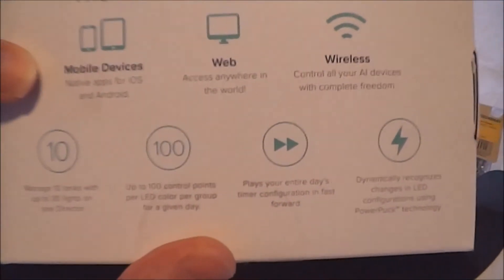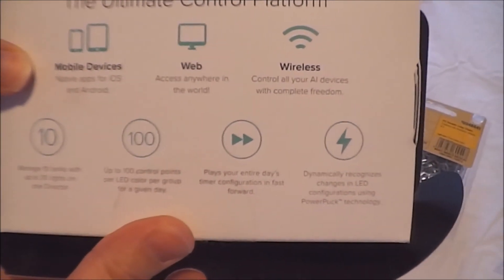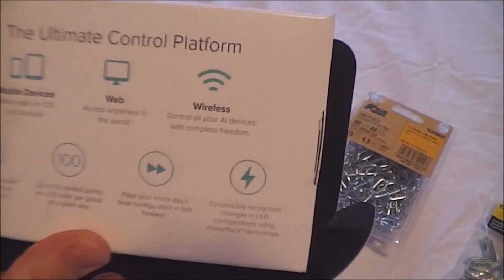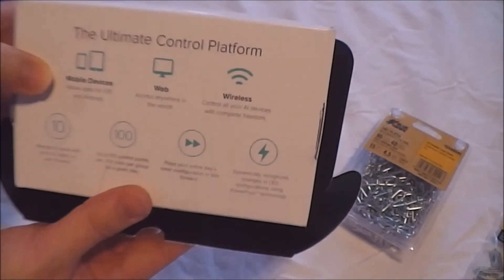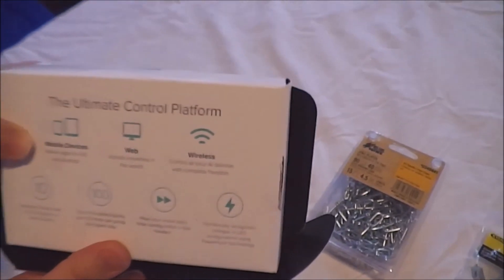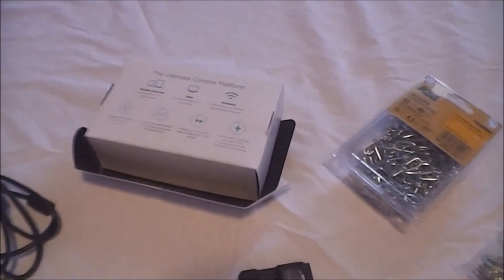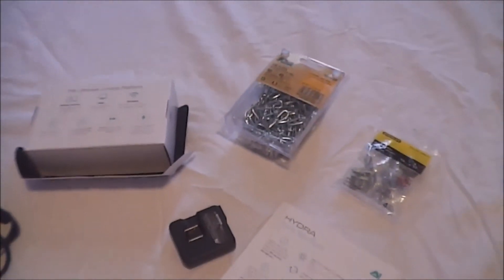It can be controlled by mobile devices — either Apple phones or Androids — and is accessible through the web from anywhere, depending on how you set up your wireless network. There is also a website through Aqua Illumination called My AI. Once you register your light, you can go online and access your device from anywhere in the world.